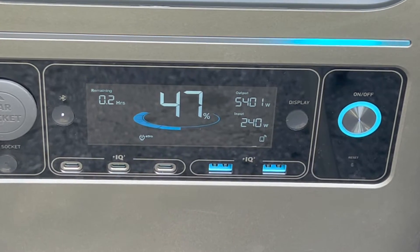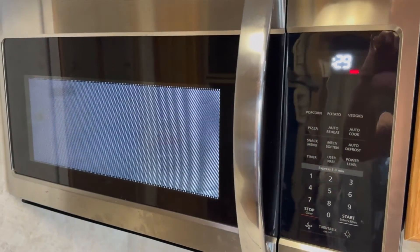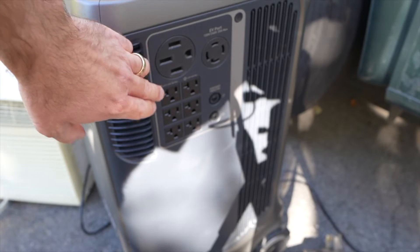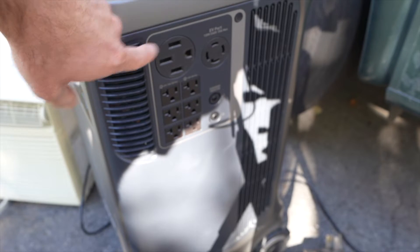I tried a few more things and was able to get close to 6,000 watts of continuous output on this outlet by running both rooftop ACs and adding a bunch more loads including a microwave and a space heater. Being able to start and continuously run both rooftop ACs on this RV is impressive.